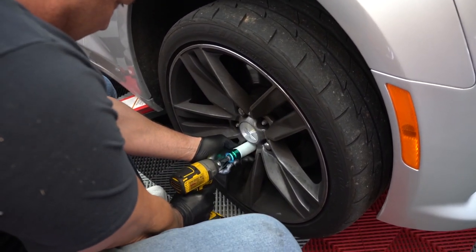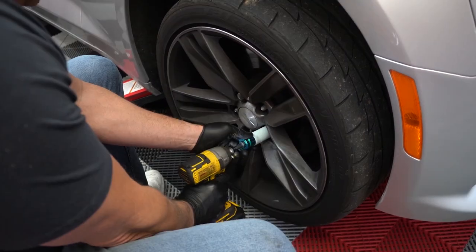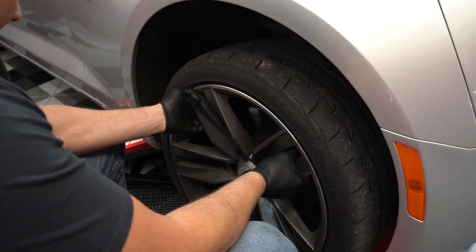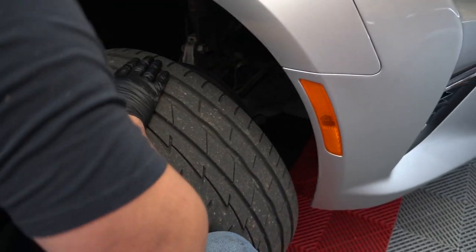Lugs, not bolts. I'm so used to bolts now — I haven't worked on an American car in forever. Come on, you dirty girl.